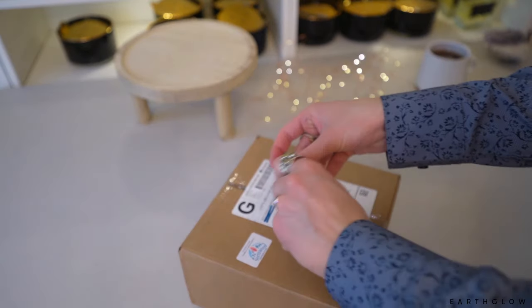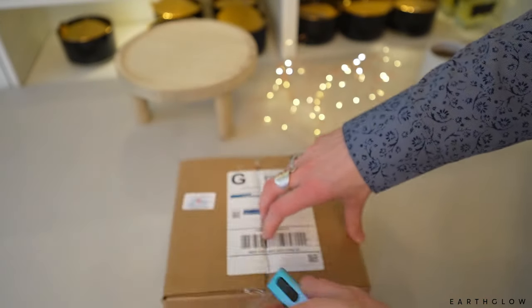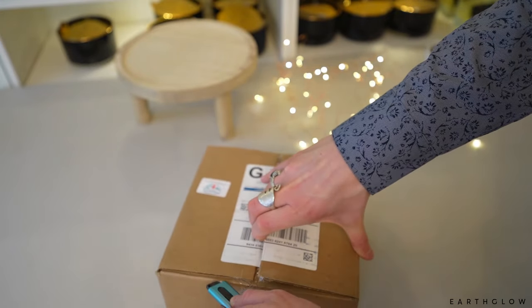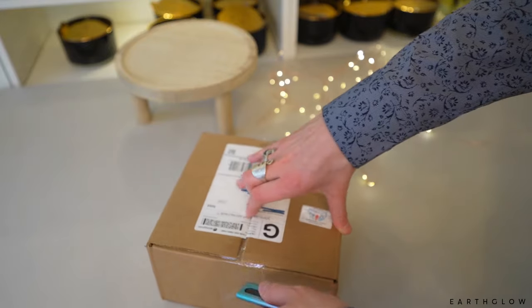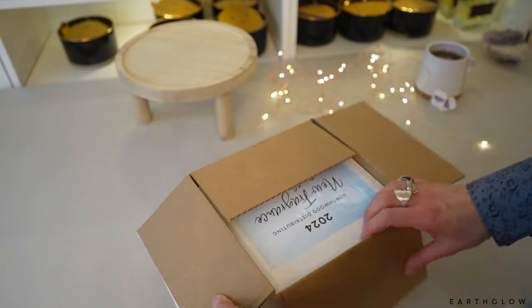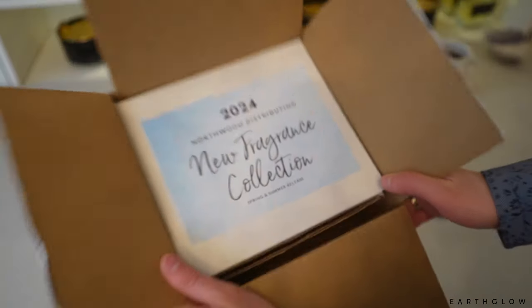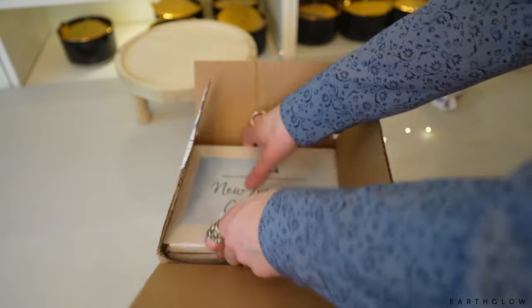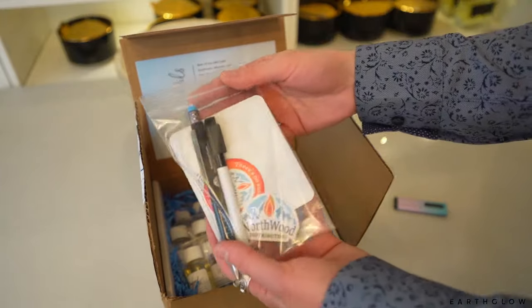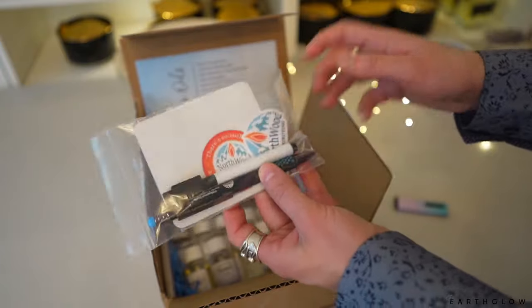I'm all fancy here with my box opener. I never thought this would be something I'd purchase, but it was actually gifted to me by Nia Handcrafted, and ever since she gave it to me I'm constantly using it — I don't feel like I'm going to cut my hands off when opening boxes anymore. So this is their spring and summer fragrance release, and they always send these cute little extras.